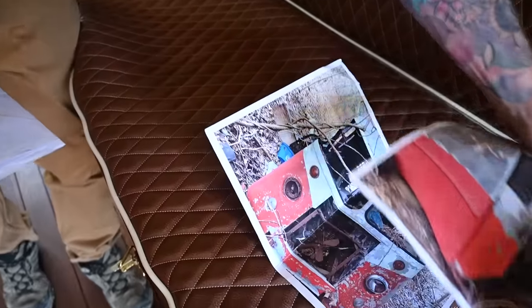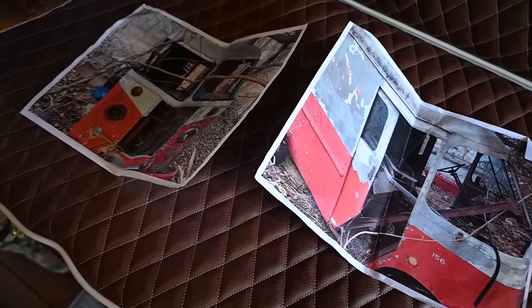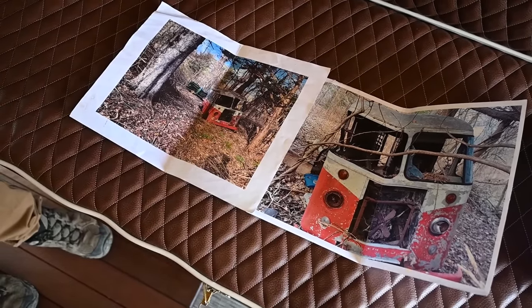When I pulled the body out of the woods, the original one, what was left to it — the person I bought it from, their father had parked it there in 1970, and it sat there for a little over 50 years when I got it.